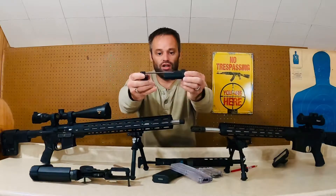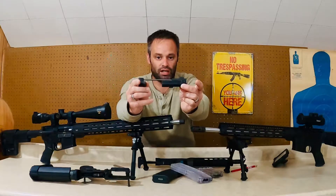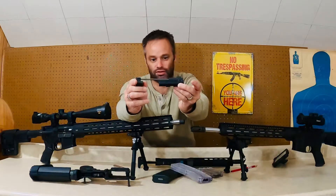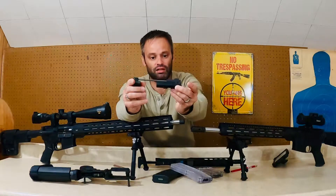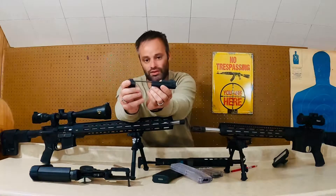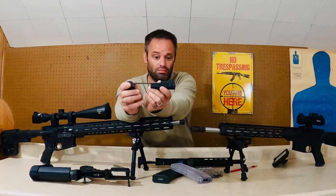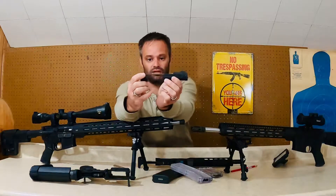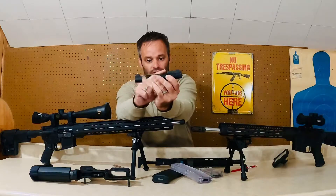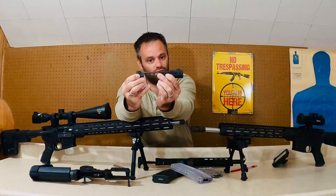This is the bolt utilized by Rock River Arms for their LAR-22s, JP Enterprise for their 22s, and also Nordic Arms. I believe Nordic Arms is actually the first to come out with this bolt design. I read a lot of reviews about Nordic Arms and how well it ran and how accurate their system was. As you can see, none of the designs like this use a buffer tube — it's all built in right here, and the recoil loads the next round.